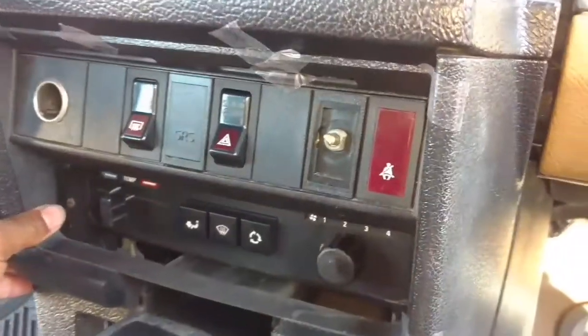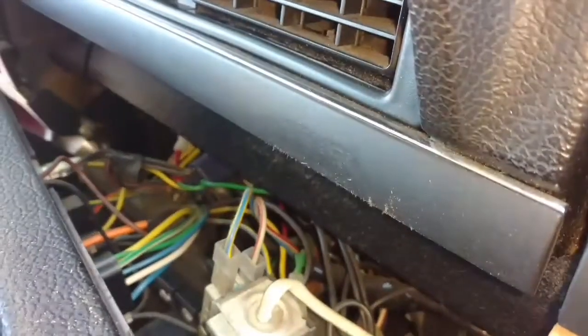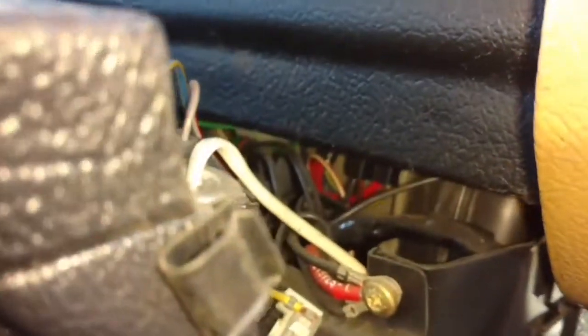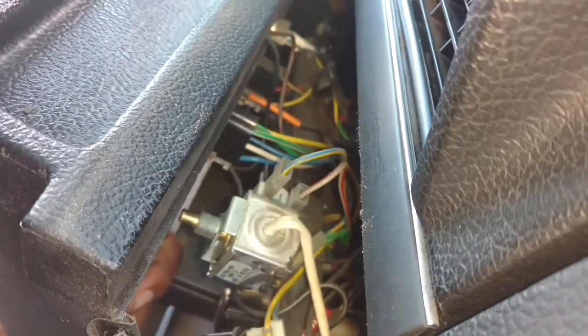Spin that nut off and pull this out a little bit so you can reach in behind it and start unplugging things. Make sure you keep track of where things have to get plugged back in at or you'll have a mess on your hands. Make sure you know where your light bulbs go — like this light bulb here goes in that socket there. Unplug everything so you can pull this trim out of the way.